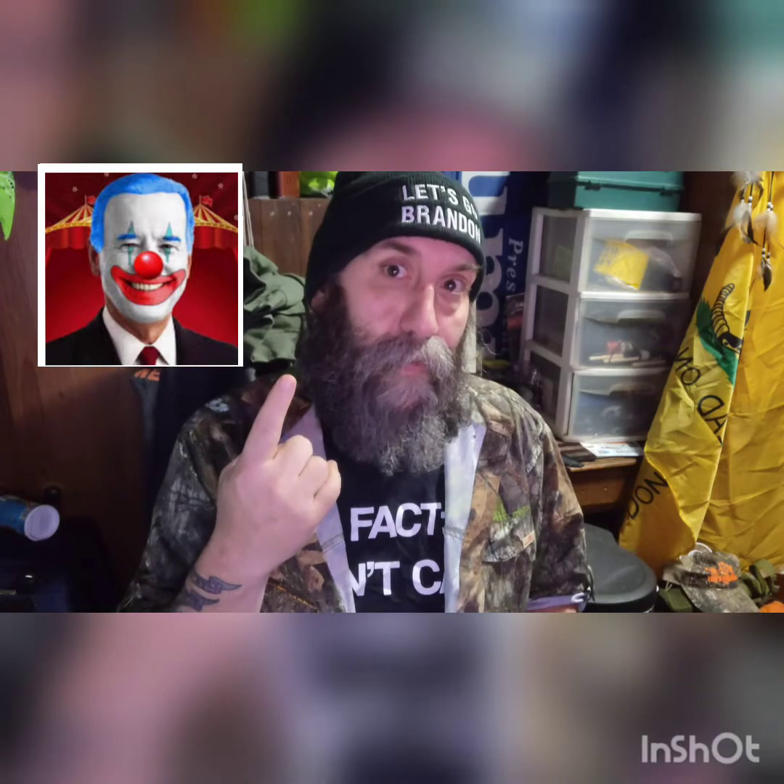Hey guys, welcome back to my channel. Glad you're here — just stop right now, make sure you go hit that thumbs up, and if you haven't subscribed yet please consider that. I've gotten a lot of comments on my videos. They do like my hat, and everybody seems to know what that means except for one person. They also like my shirt, so this is my newest one — figured I'd just show that off.